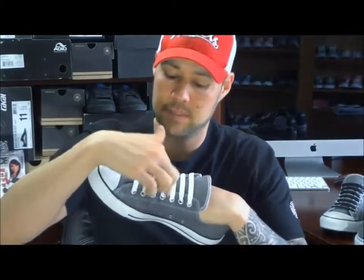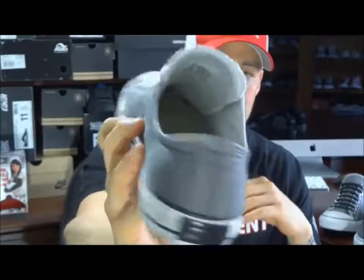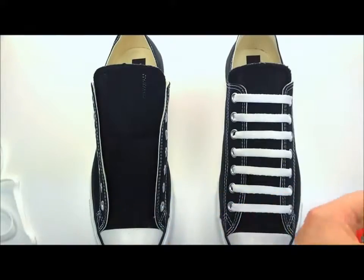With the bar lace method, we have a lace anchor installed down here and you work your way up to the top where you have another lace anchor installed right here. You can see inside the shoe there's absolutely nothing to cause any discomfort — you just slide your foot in and you're ready. First, you gotta get one of your lace anchors.